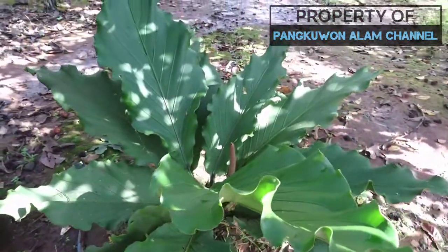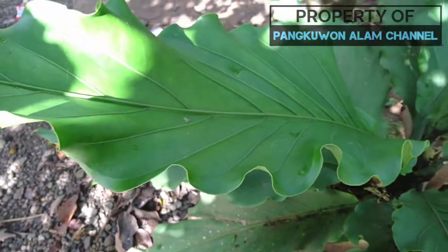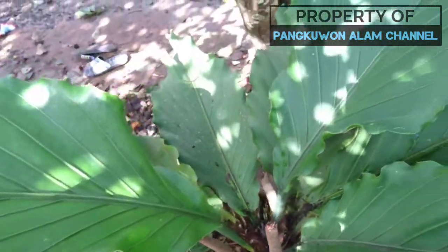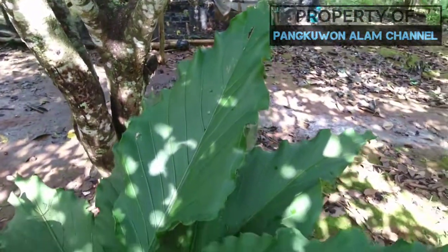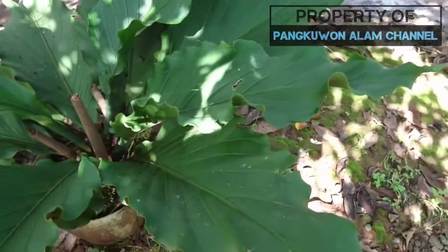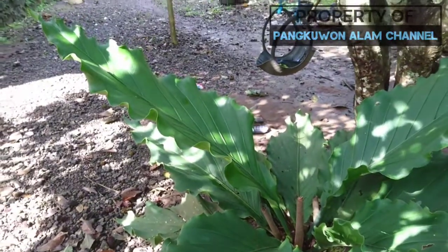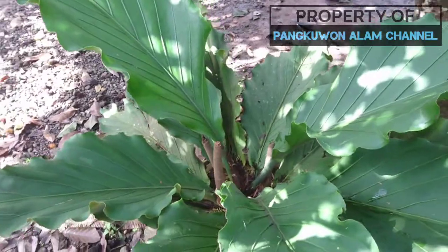Inilah hasilnya — setelah tadi daunnya berwarna kuning, sekarang sudah normal menjadi berwarna hijau. Caranya sangatlah mudah, kalian tidak perlu menggunakan obat-obatan. Cukup dengan cara menaruh tanaman Anda ke tempat yang teduh atau terhindar dari sinar matahari secara langsung.